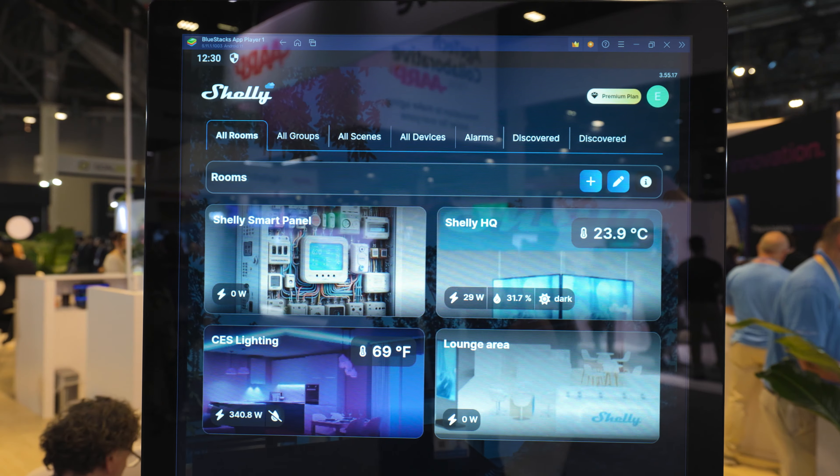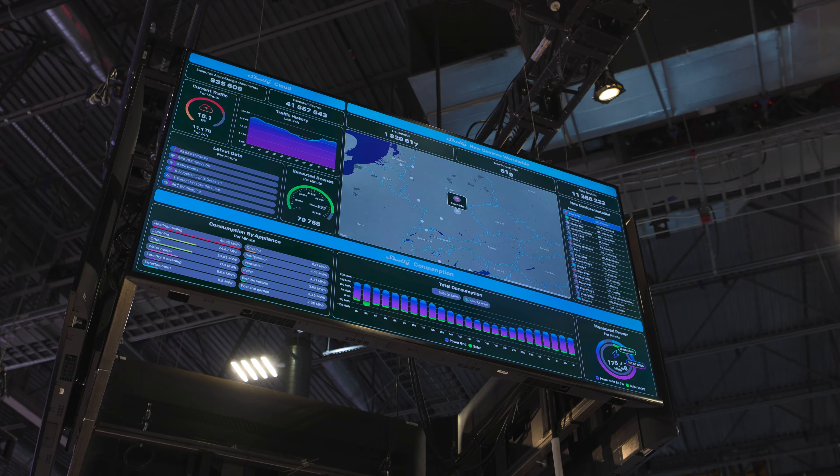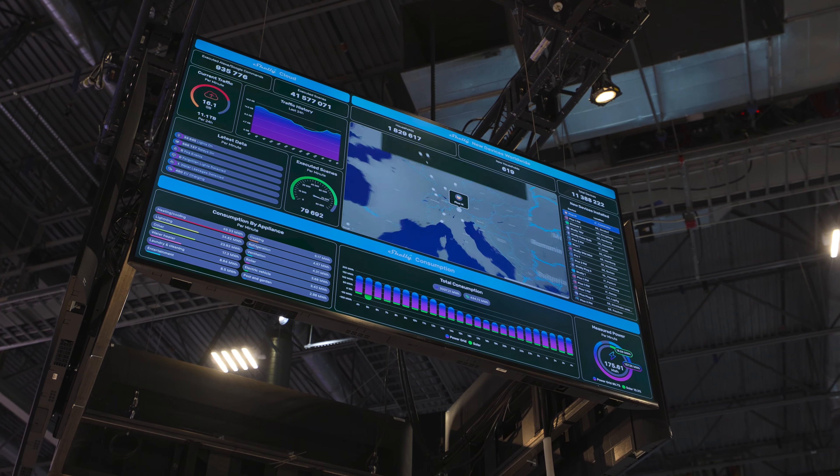They have a great app, they have a great support system and they've got a great console so you can use their app to monitor and see everything that's going on in your smart home. It just gives you everything you need if you're a DIYer.